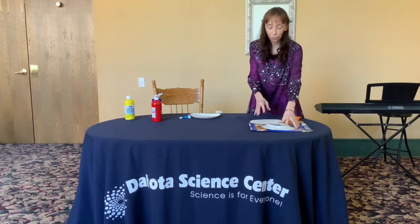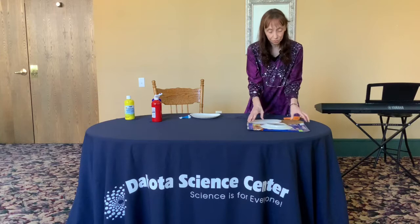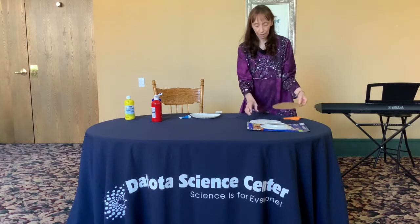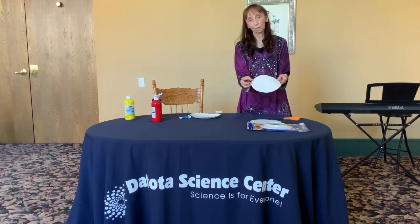If you don't have a paper plate, you can use some cardboard and a real plate — draw around the plate, cut out the circle of cardboard, and then cut out some white paper and put it on top. Then it looks just like my plate.